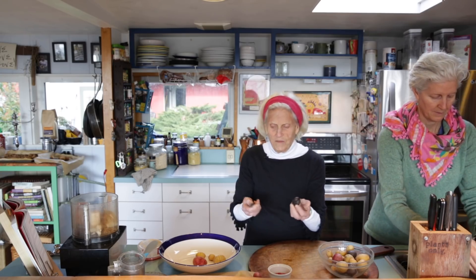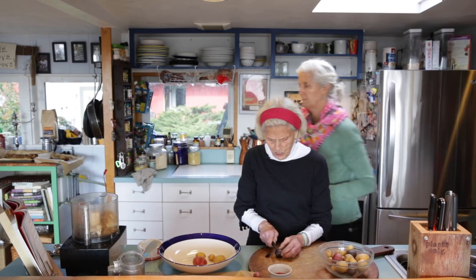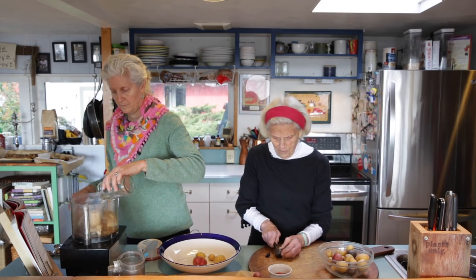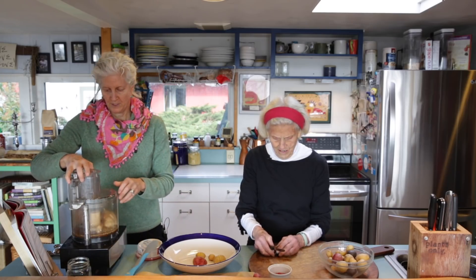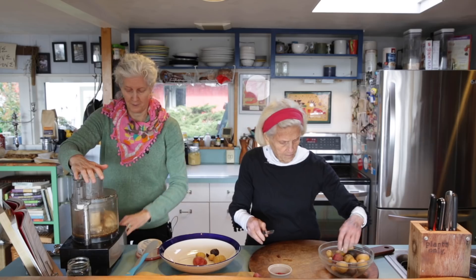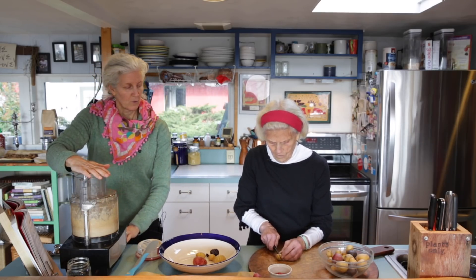I'm going to add a purple potato — it's so fun to have all these different colors. The purple ones are just so deep and full of phytochemicals and nutrients. Then blend it up; if you have a really quick hand you could probably do this by hand, but I'm going to use the immersion blender, which I love.